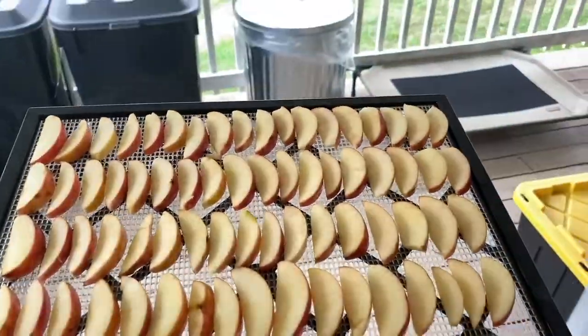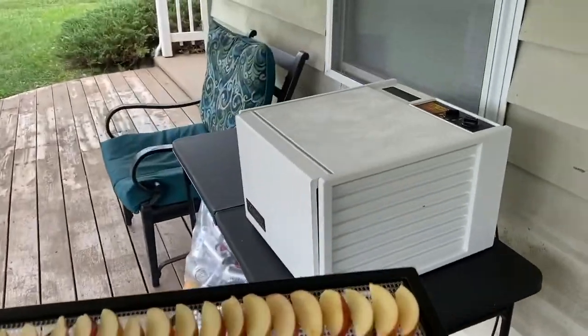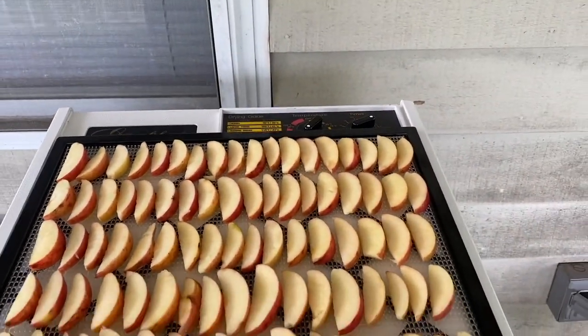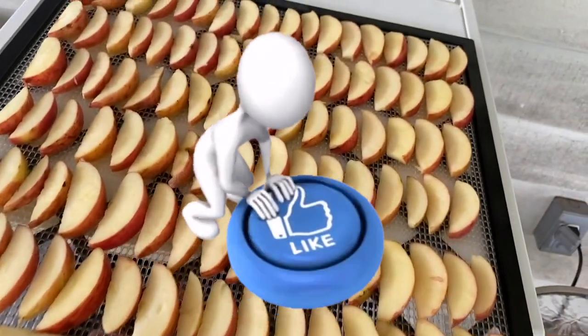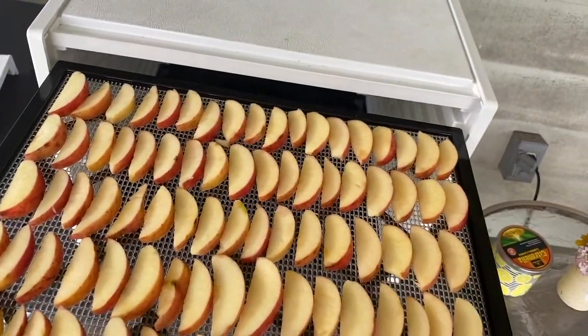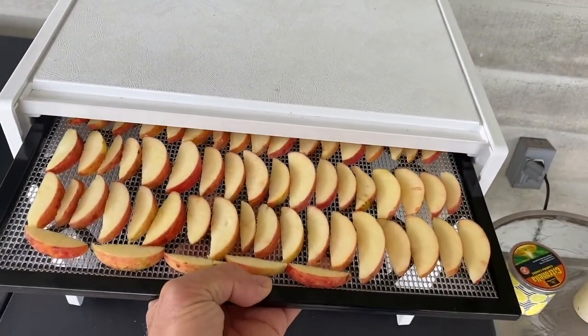Because we're still kind of warm and humid out, I keep the dehydrator outside. That way I'm not fighting with the air conditioner having the dehydrator running at the same time. The humidity might make it run a little bit longer out here, but not a whole heck of a lot.